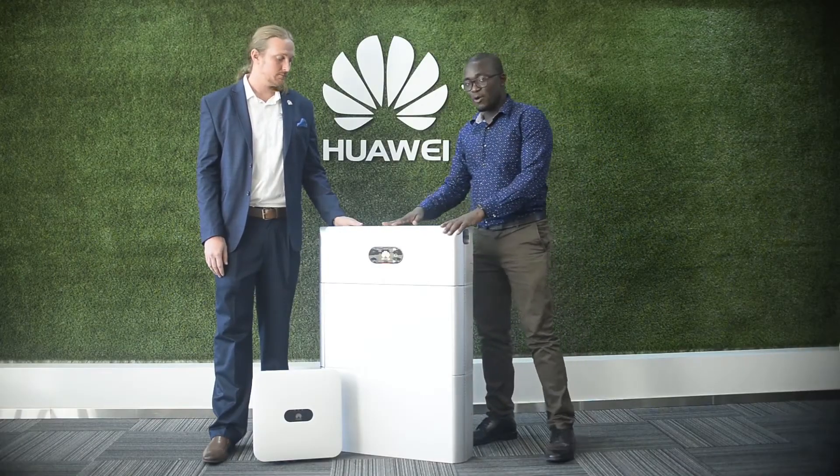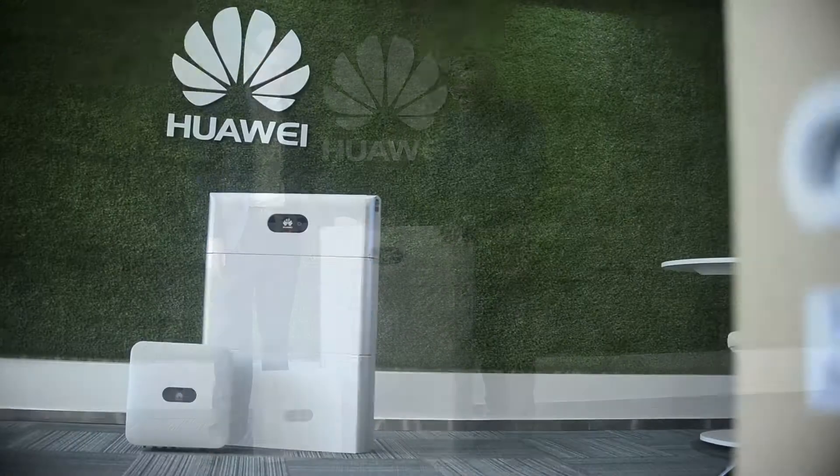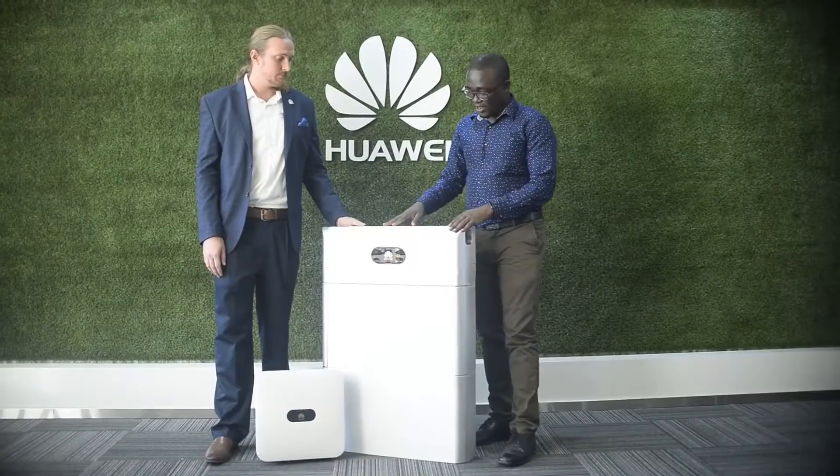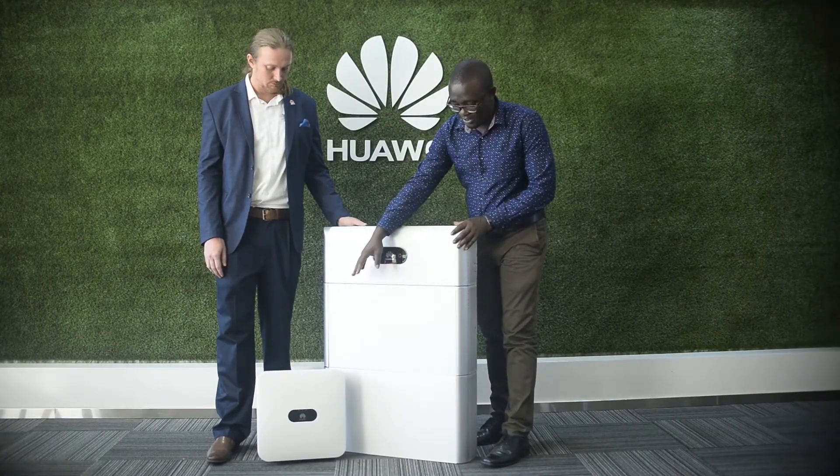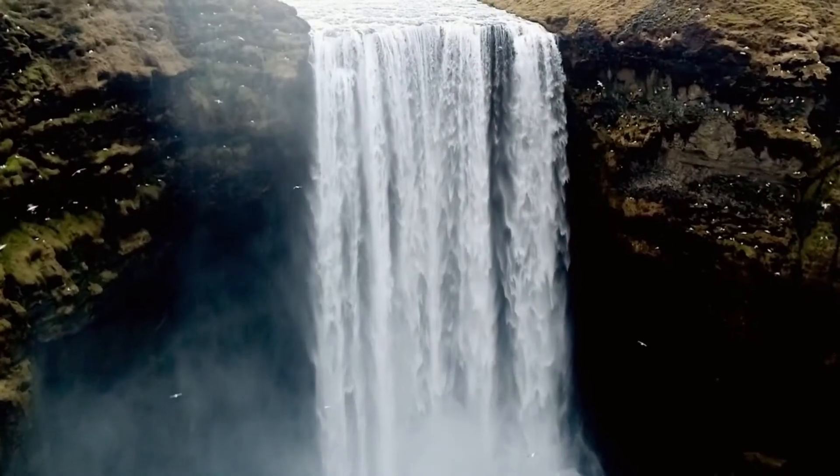Here we have a complete residential Smart PV solution for Huawei. As you can see, we have the Luna energy storage system and the Huawei inverter. You can see it's a very sleek design, very beautiful in your home.